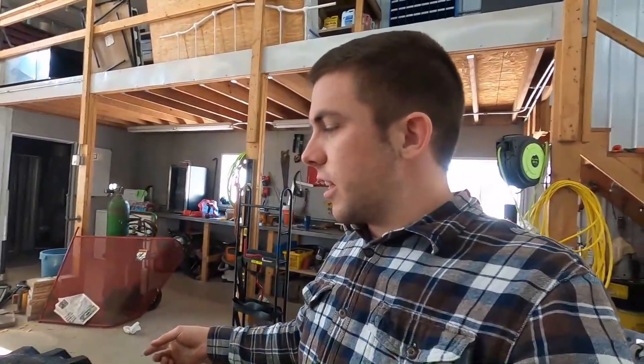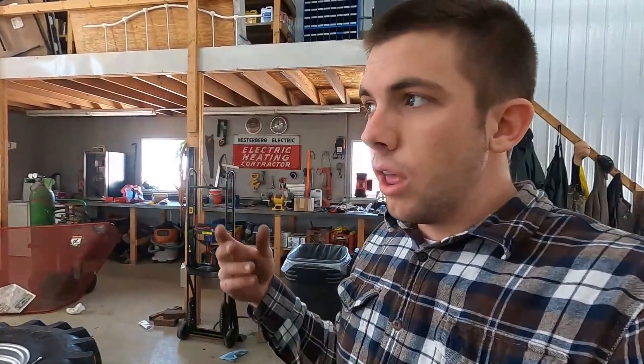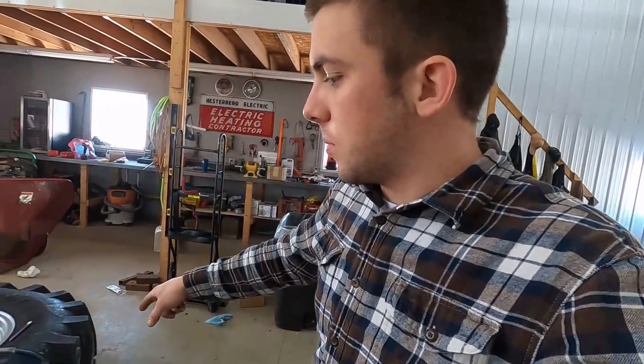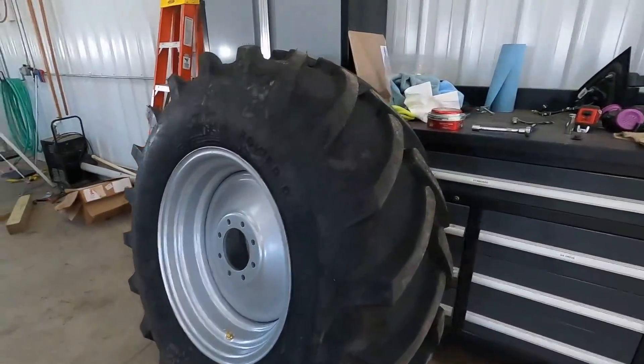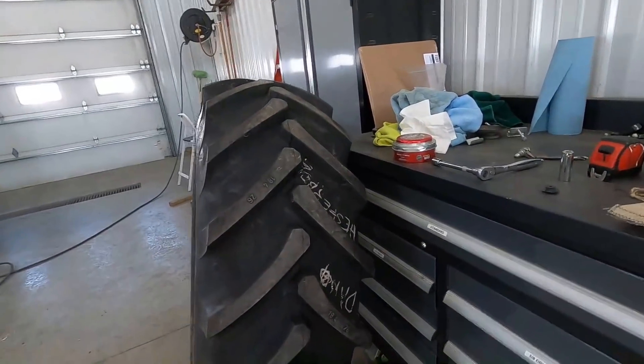I just mounted the last tire. I put a rubber plug in the back to block off a valve stem hole and it wasn't working, so I had to take it out and switch it out to something different. I had to dismount this one again, but it is filling up for the last time. It looks a whole heck of a lot better — a nice pretty-looking tire instead of what we had before, and it's a lot bigger which is the most important thing. I'm going to finish filling that one, go up and eat lunch, and then we'll pull the combine in and get those on.